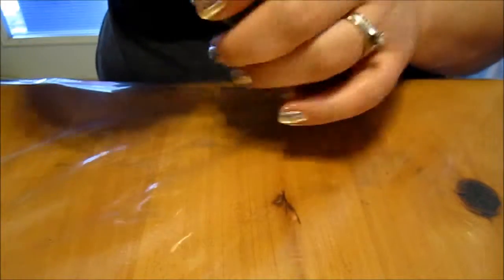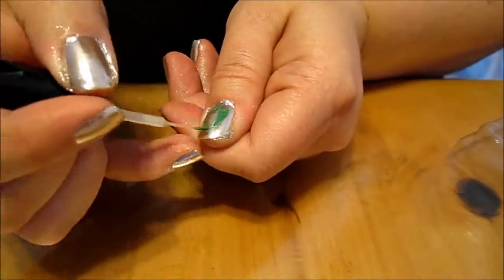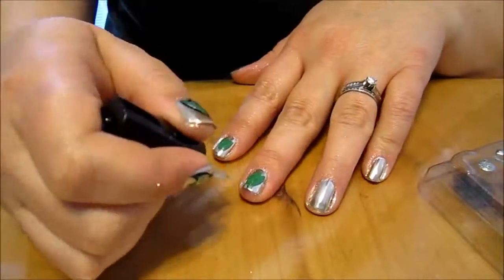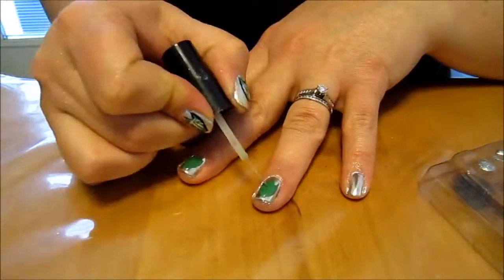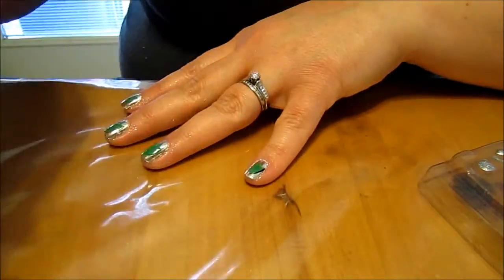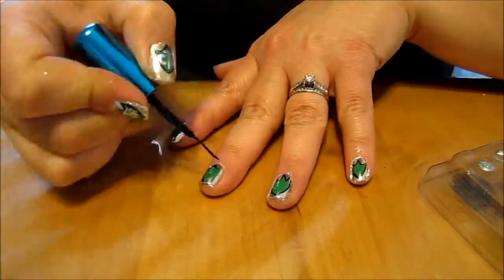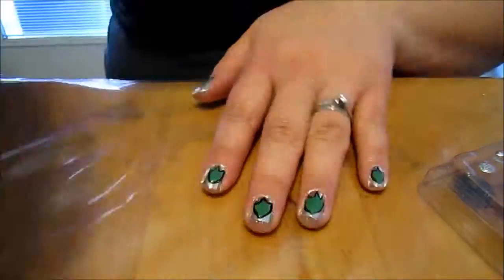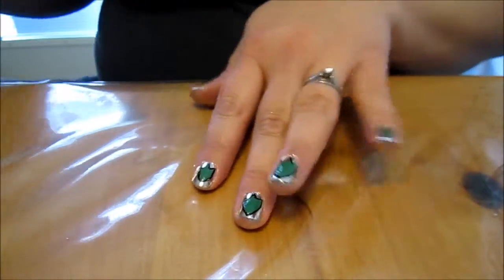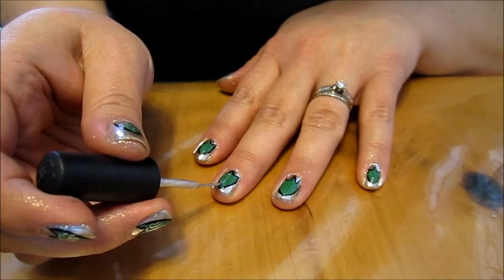Okay, now we're ready to use our green and paint on our CTR shield. Now we're going to outline with black. Then we're going to make the little CTRs — we're going to make a T first down the middle of all of the nails.